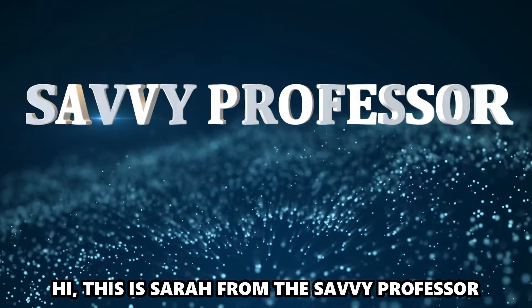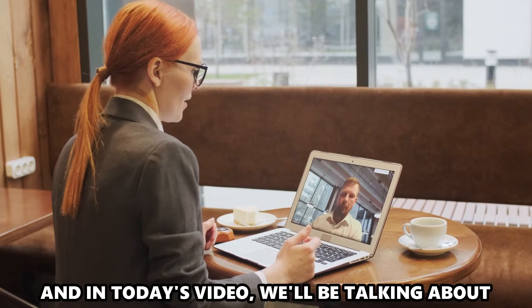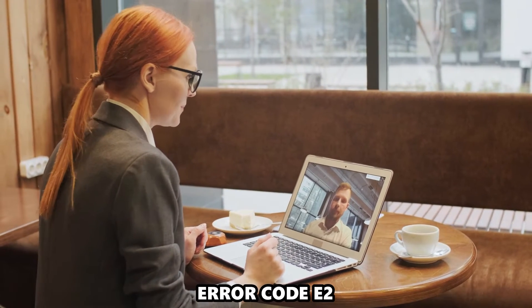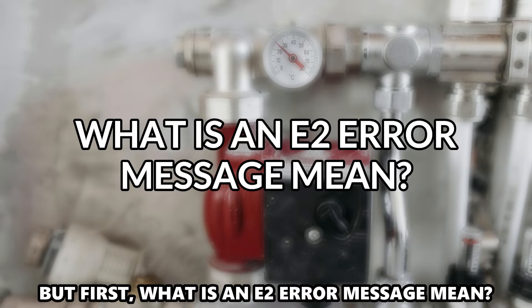Hi, this is Sarah from The Savvy Professor, and in today's video we'll be talking about how to fix a Girard tankless water heater Error Code E2. But first, what does an E2 error message mean?